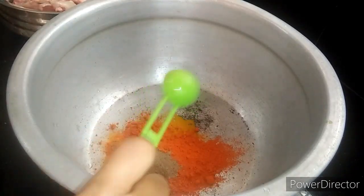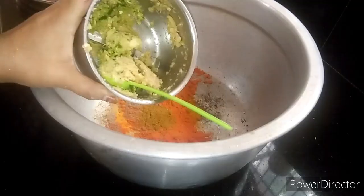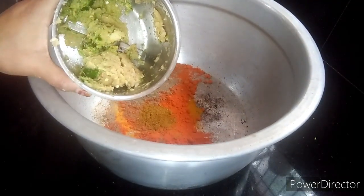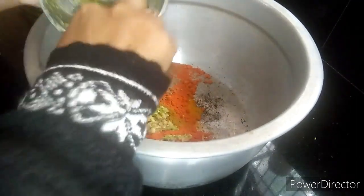Add in a spoon and add 1 spoon. Do not add dark salt. I'm going to add the paste and add this to the paste.